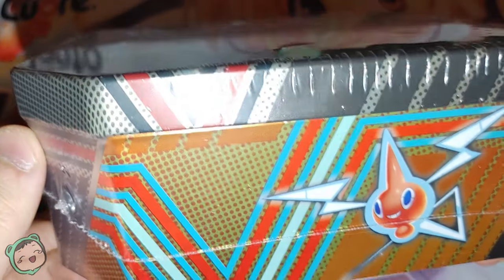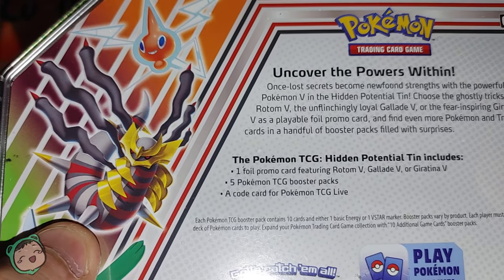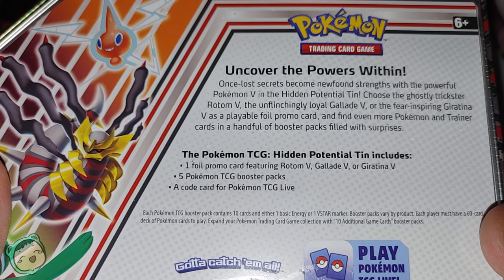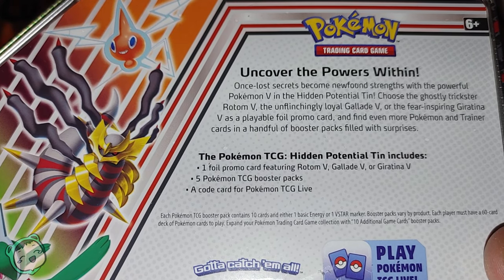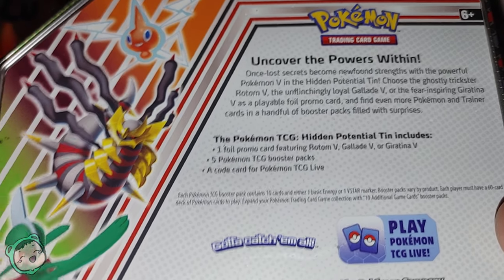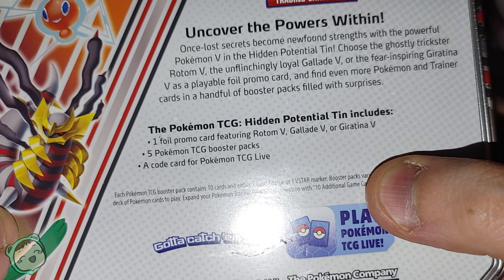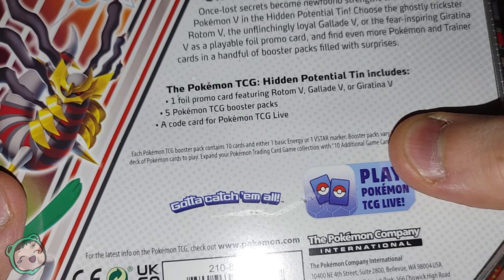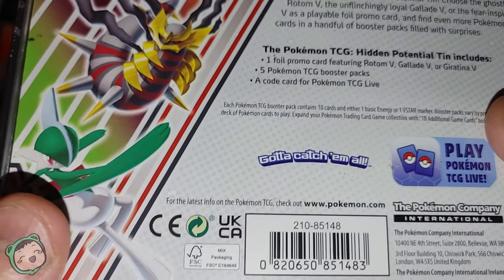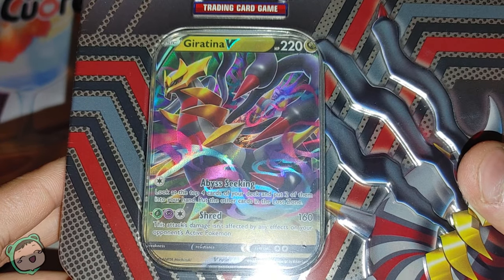A Giratina — I think it says it on somewhere. Let's check the back. Pokemon TCG Hidden Potential Tin. It contains one foil card featuring Rotom V, Gallade V, or Giratina V. We also got five TCG Booster Packs and a code card for Pokemon TCG Live. As you saw at the beginning, we got the Giratina one.